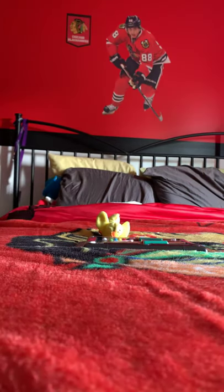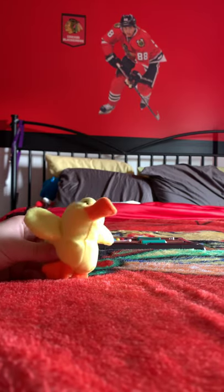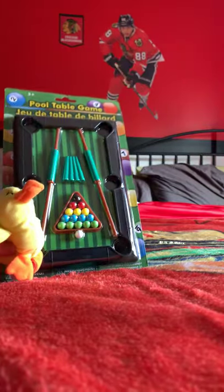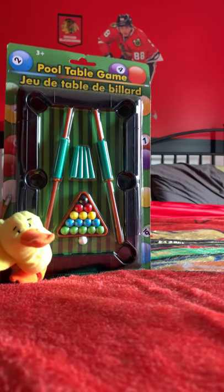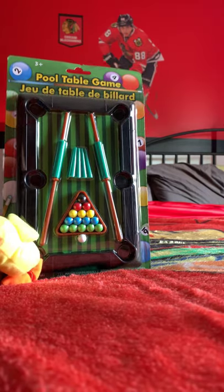Let's set the camera down and start the video. Hey guys, welcome to an unboxing video! Today I'm going to be unboxing this pool table right here. Got it yesterday in my package from Instagram — shoutout to them. I'll leave my Instagram in the description. Let's go ahead and start the unboxing.